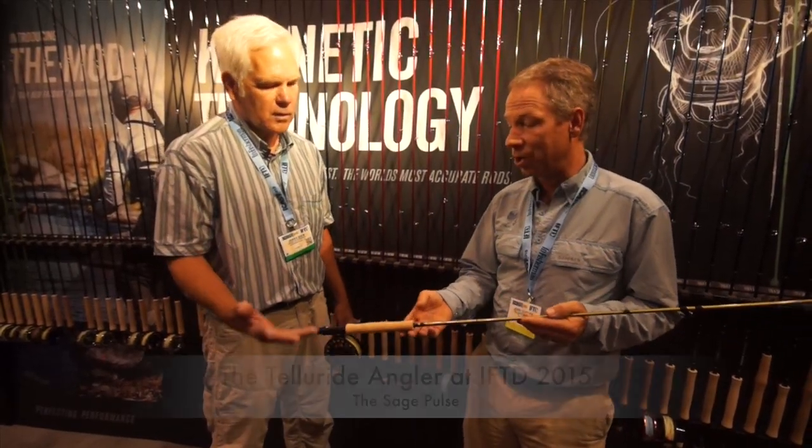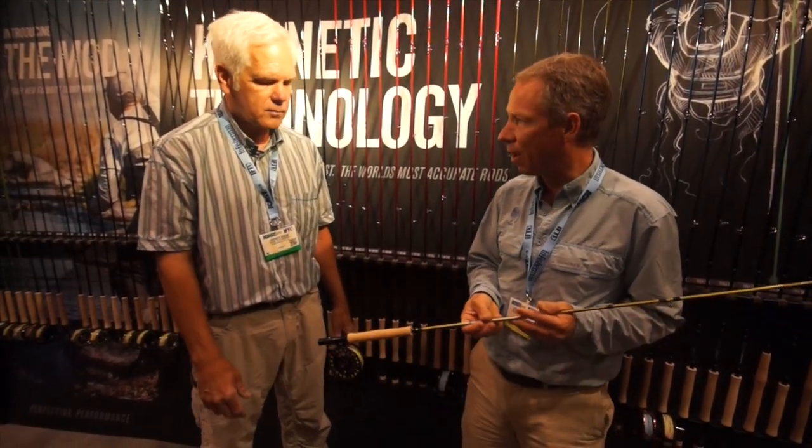So Jerry, tell us about the Pulse. What I noticed is that it was easy to cast, and I keep coming back to this, but I love these modified Wells grips. Does this make this a better fly rod?